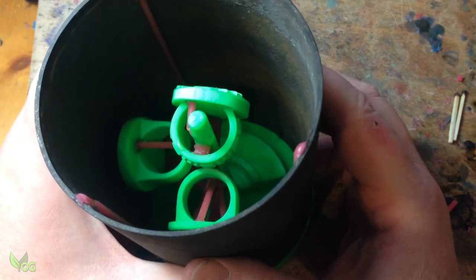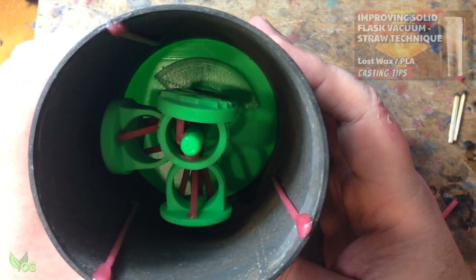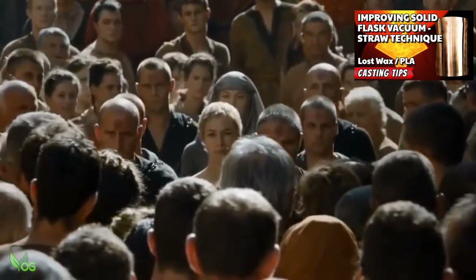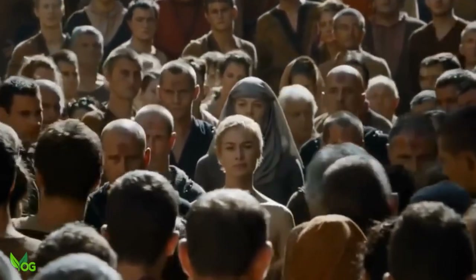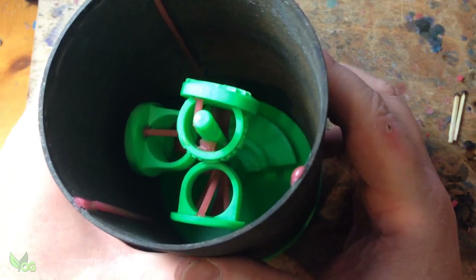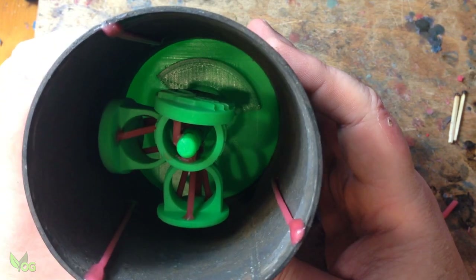If you're wondering what these wax sprues are down the sides of the flask, you clearly didn't see my mid-week video. But it was a nice little tip for anyone using a solid flask.